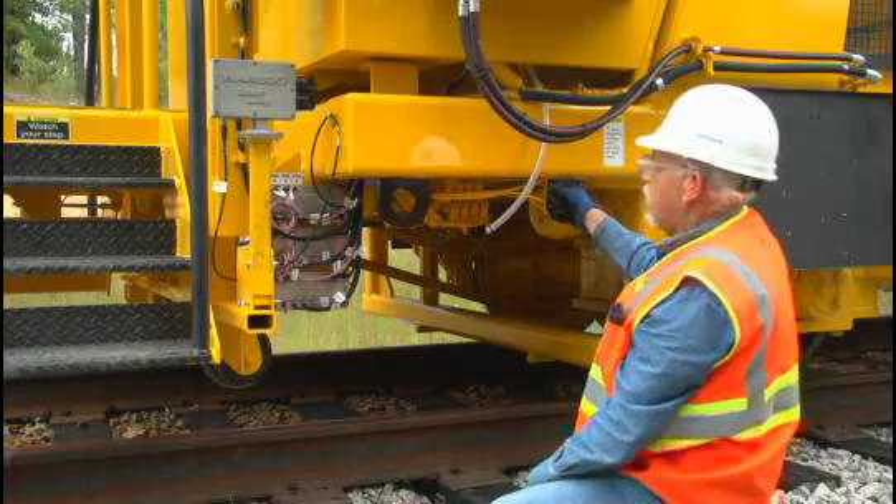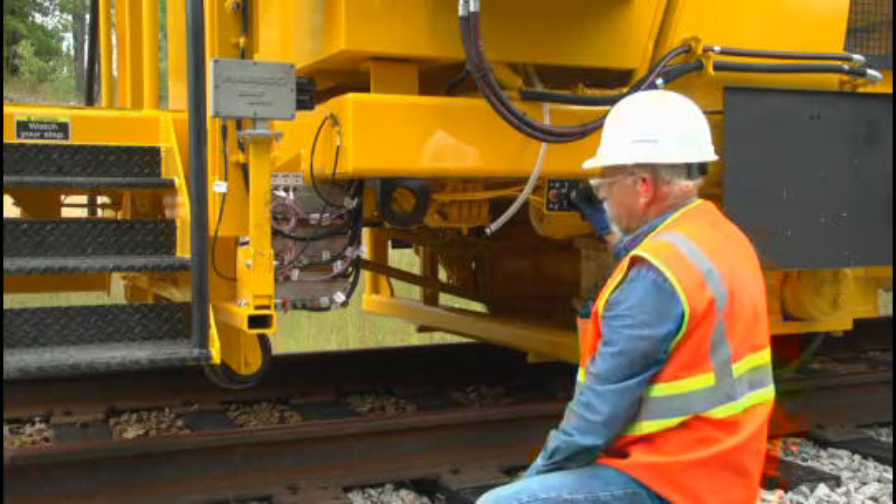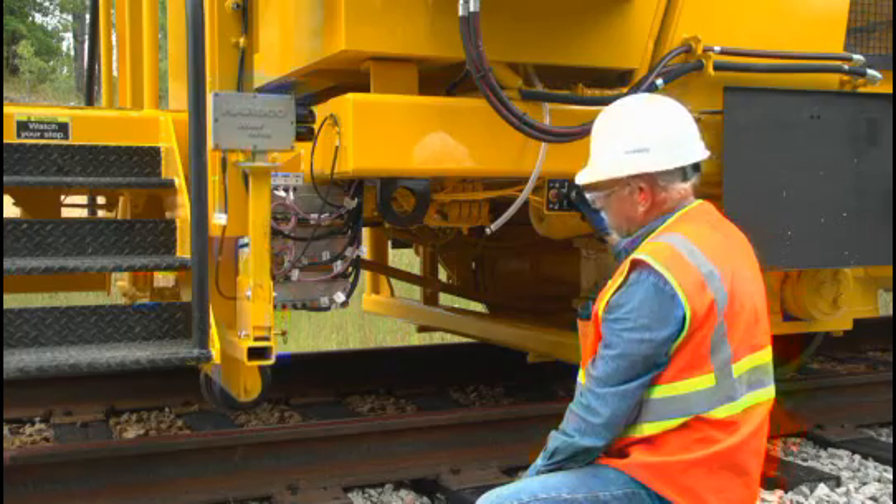Raise and release the receiver buggy from the safety lock. Lower the receiver buggy to the rail.